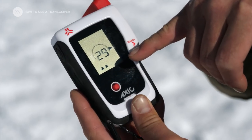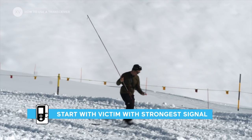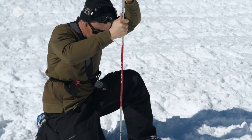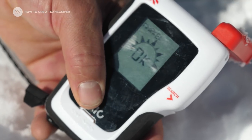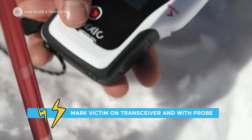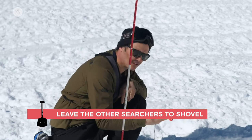Here we've got three victims, so you're going to go to the one that has the strongest signal first. Once we found the first one, he's marked and I'm putting my probe in. Leave the others shoveling and move on to find the next one.